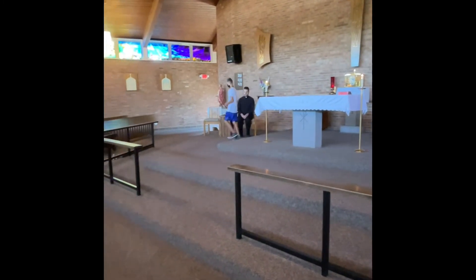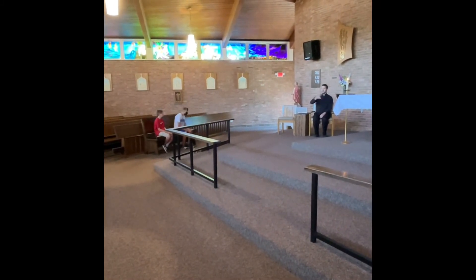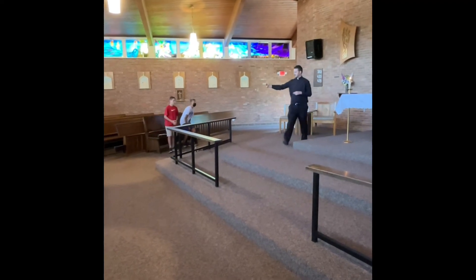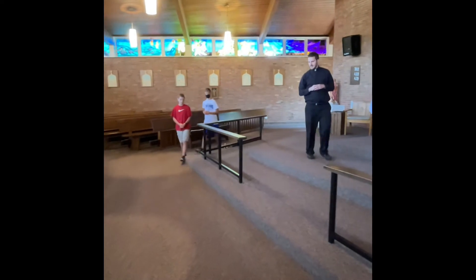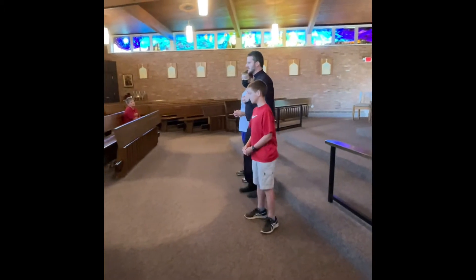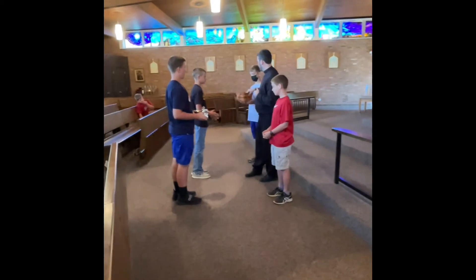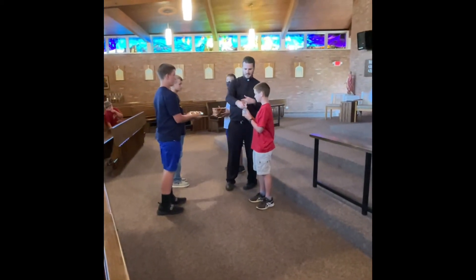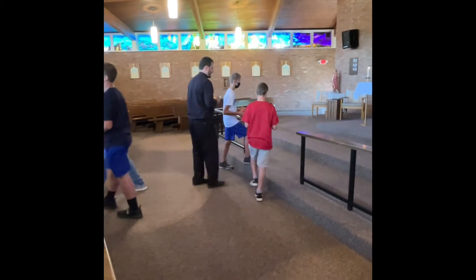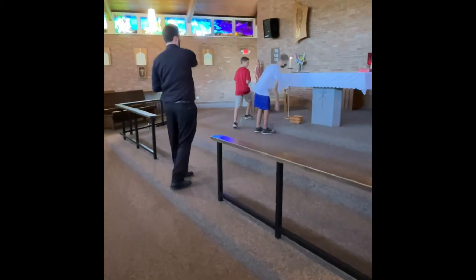I'll place that on the altar and then go back to my seat. They're still collecting money. Then when I get up, so you kind of watch for my lead — I'll get up and go down to get the gifts, and the servers come and meet me there. You'll split one to the left and one to the right. The basket will be given to a server, along with the cruet of wine. Then I'll take the paten. Then we'll acknowledge and bow there. The basket goes up front to the center, and this server that has the wine goes to the left.